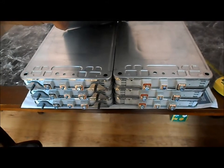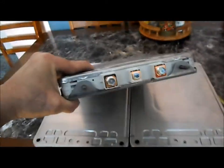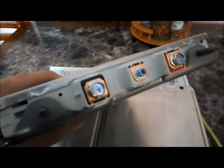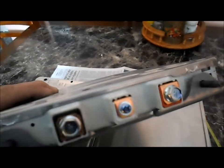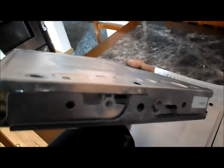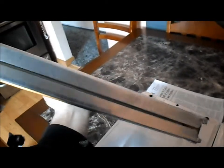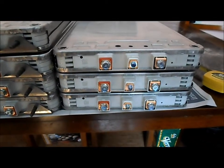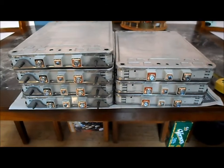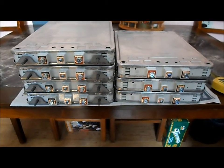All right, I got them all out of the box and the protective packaging. Here's what our cells actually look like - you got a negative terminal, center terminal, positive terminal, and upper and lower metal covers. They seem to have sent four of this style and three of this style - seven all together, which will make our 14s battery pack.